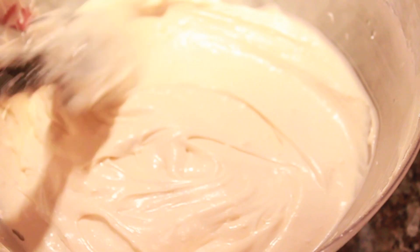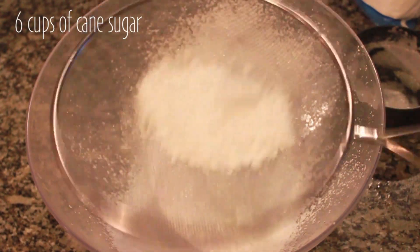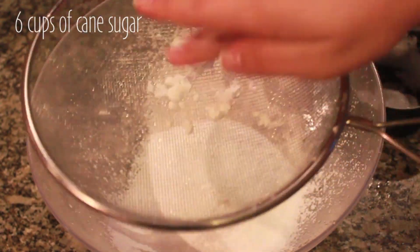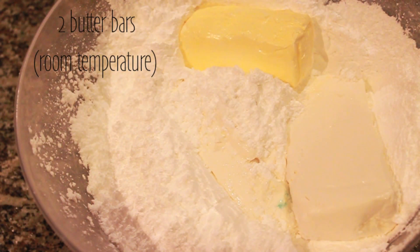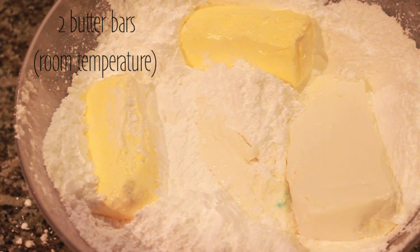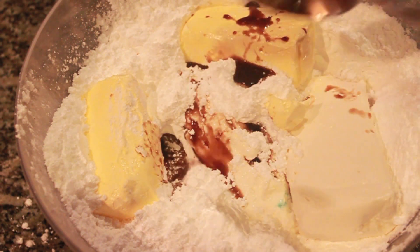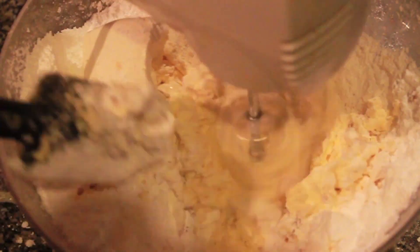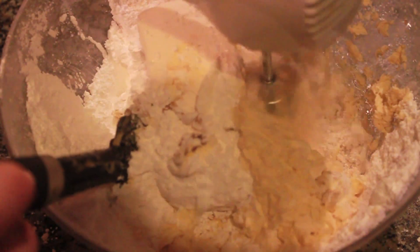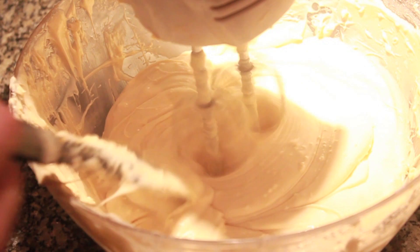Meanwhile, we're going to prepare a buttercream frosting. This frosting is the most delicious frosting I've ever tried and it is very easy to make. You're going to need six cups of cane sugar — it is very important that you sift it. Then add two bars of cream cheese and two bars of butter, both at room temperature. Then add two tablespoons of vanilla and mix it very well. After a couple of minutes it's going to look very creamy. You don't have to add any milk or water, just mix for a couple of minutes until you get this creamy frosting. It is very, very yummy.